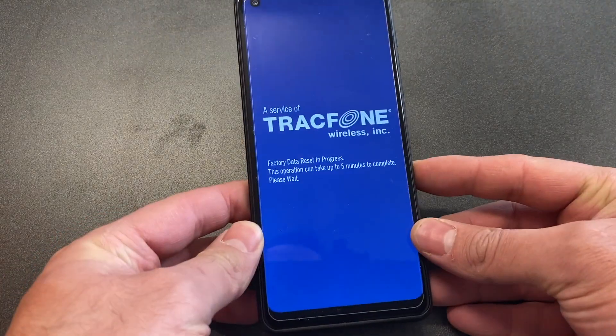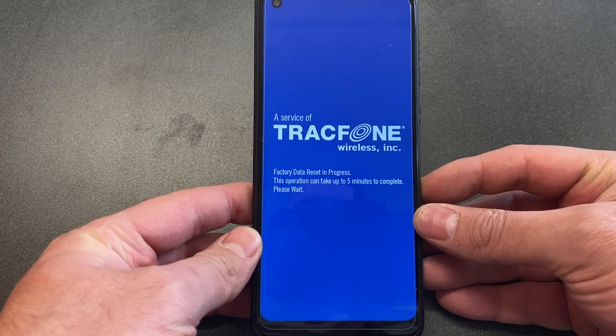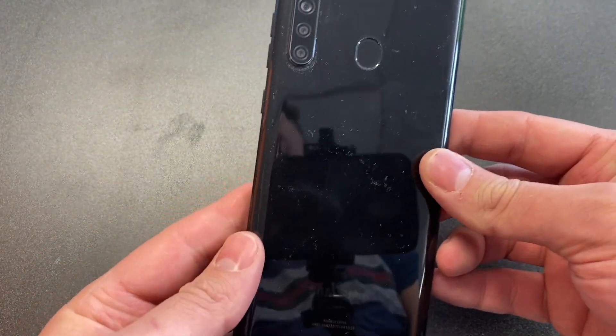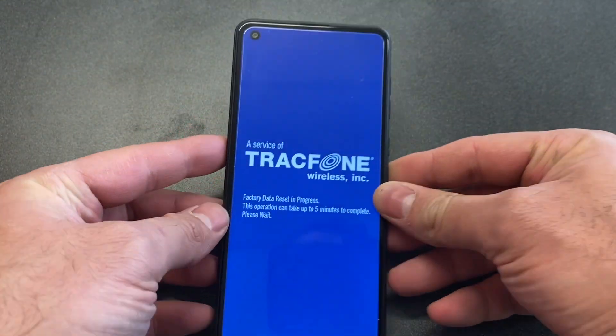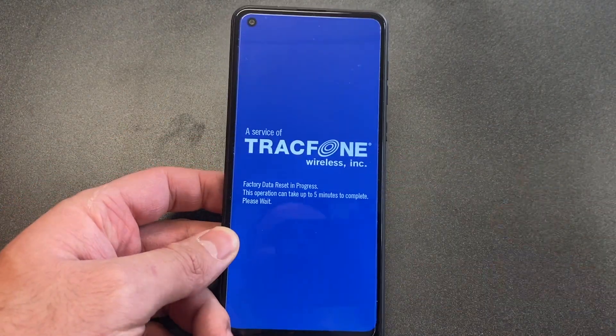Again, this is the Samsung Galaxy A21 TracFone. Thank you for watching — if you found this video helpful, please like and subscribe.